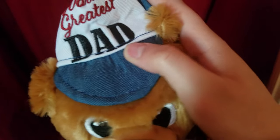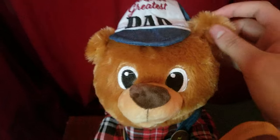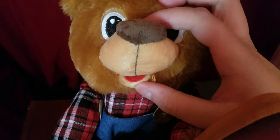He has this denim hat that reads 'World's Greatest Dad.' Then here's his ears, his embroidered eyes, and then here's his nose and his tiny mouth. He's wearing a flannel shirt.